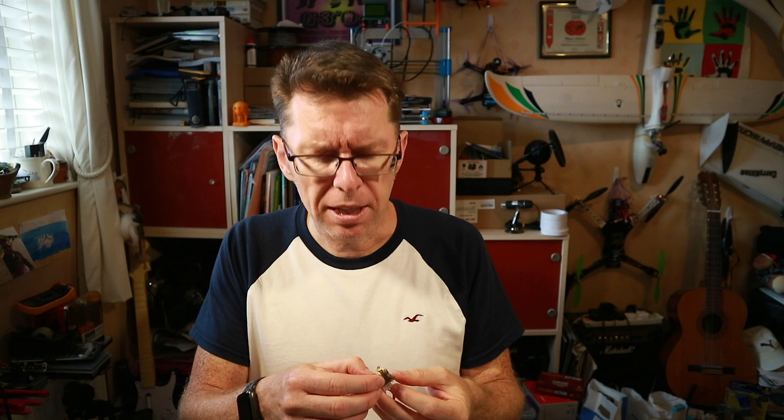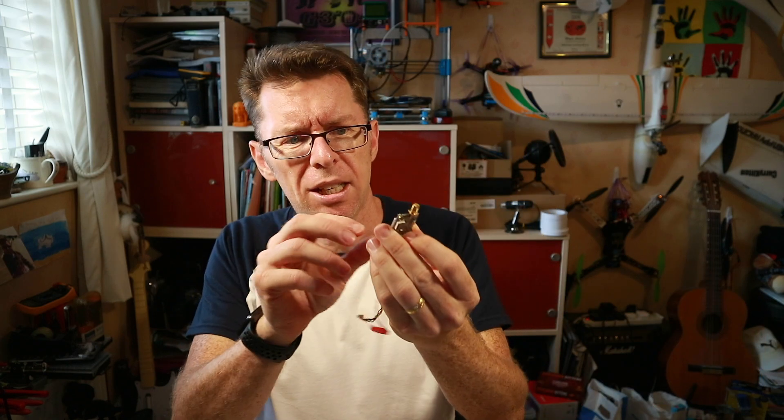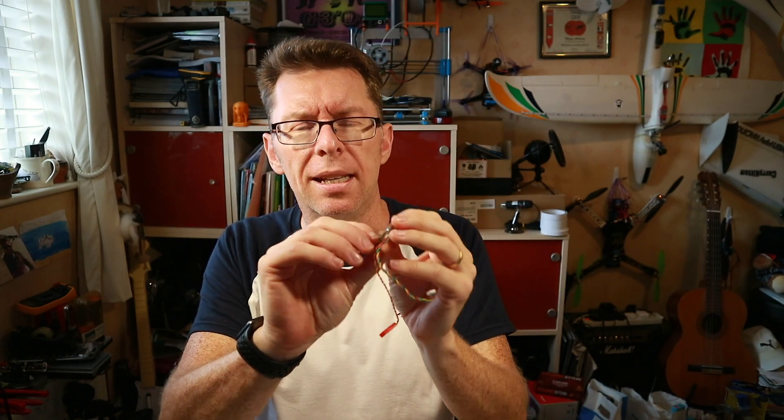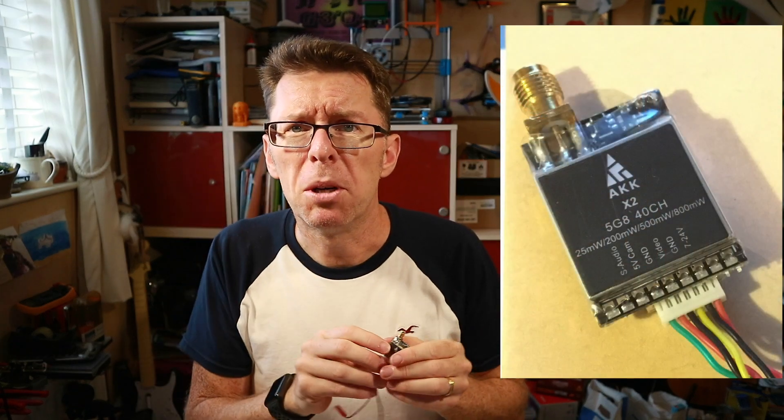Hello! Another review today. This time something from my old friend at AKK Tech, and I have to say when I first saw it I just thought they've sent me another one of these to put on a plane or something, because I saw this and it said X2 and I thought it looks the same as the X1 — but it doesn't. Crucially it's got this extra little pin that says S Audio on it, which in real terms means Smart Audio.